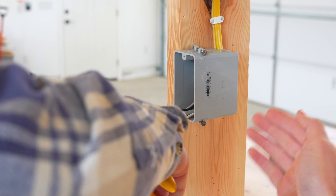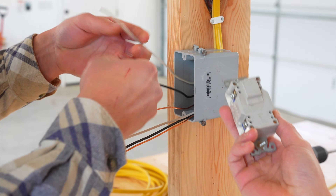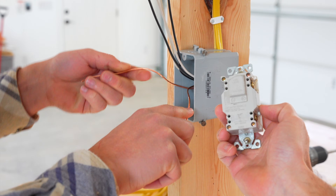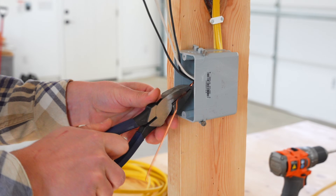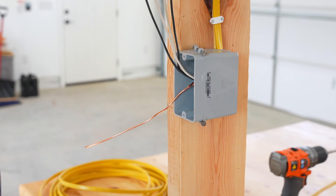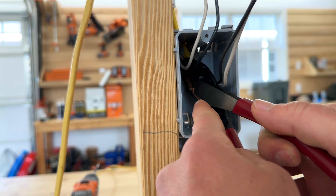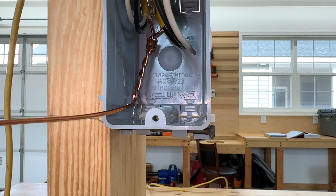Luke's going to get the box ready by stripping the wires. On the back of a device, it often tells you how much insulation you need to take off — there's a strip gauge, which is especially pertinent for devices that have the backstab option. He's now twisting the ground wires together using his lineman's pliers to give a tight connection. He uses his side cutters to cut the length of one ground wire, then places a copper crimp sleeve on to ensure a good bond for all ground wires. After placing the crimp sleeve, he uses his crimping tool to crimp the sleeve down tight around both ground wires, tucking them in nice and neat in the back of the box to give room for the outlet.